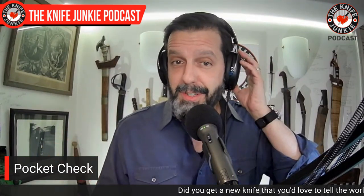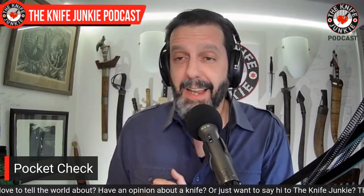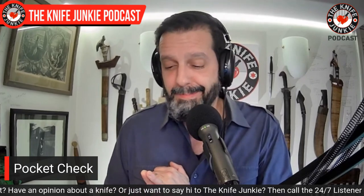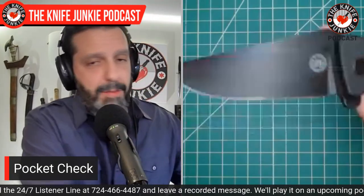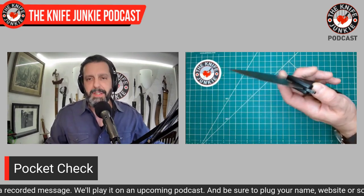Before we get into anything, I have to show off what I was carrying in my pockets today. This is our pocket check. Today I broke several cardinal rules of Bob DeMarco Knife Junkie carry — I had the same blade style, the same make, the same blade shape, almost the same knife straight across the board. I was carrying two of them. This, in my front right pocket, was the Off-Grid Rhino V2.